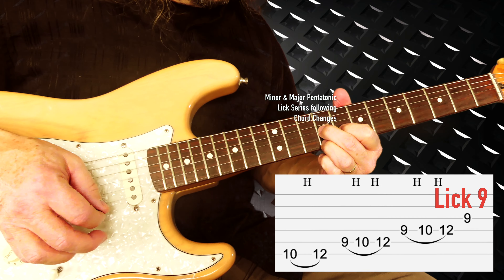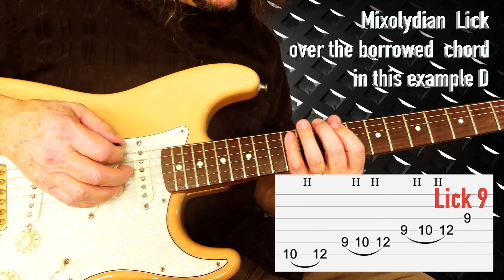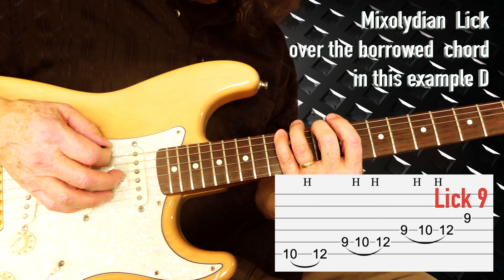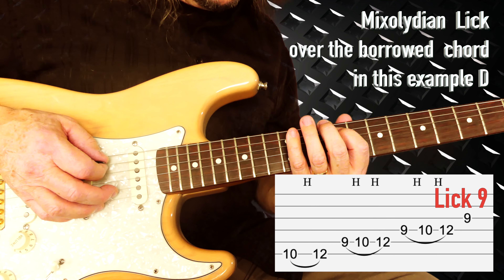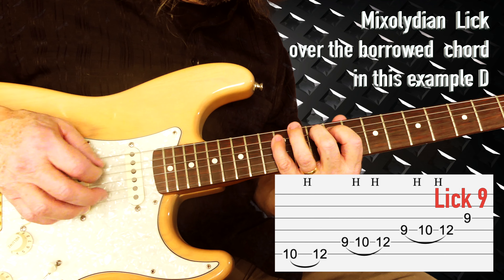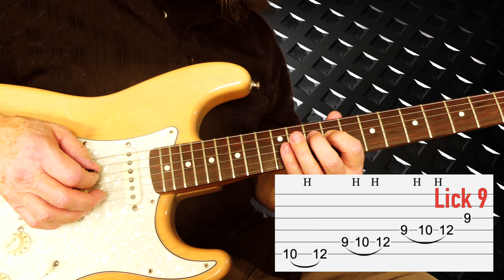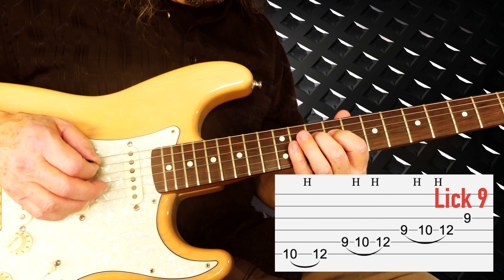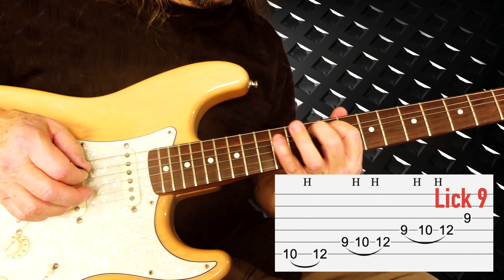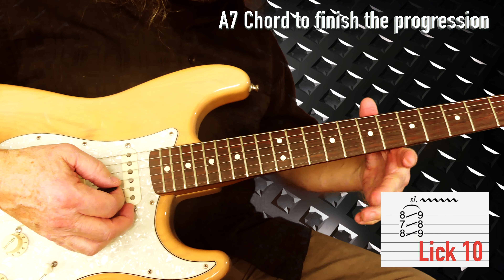The last lick is over the D chord. We play the Mixolydian scale — basically going from E: 10, 12, then on the A string: 9, 10, and 12, then the same on D: 9, 10, and 12, and then 9 on the G string.